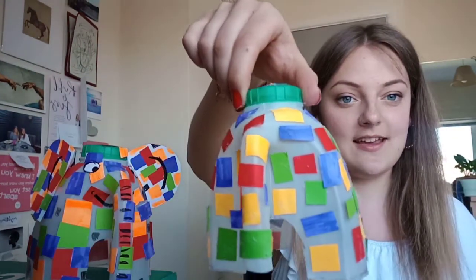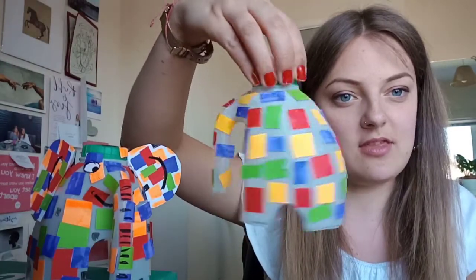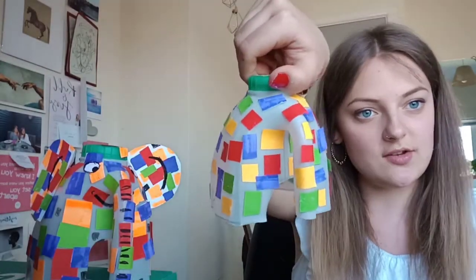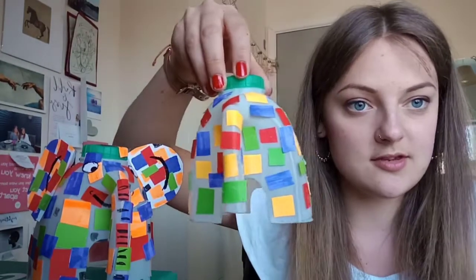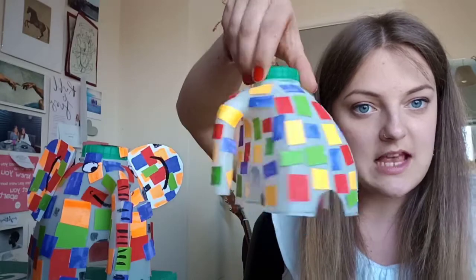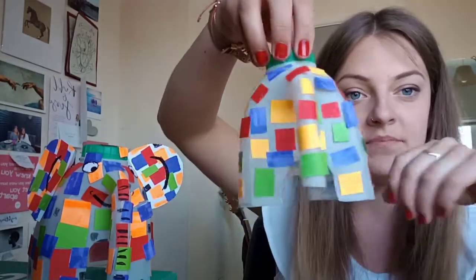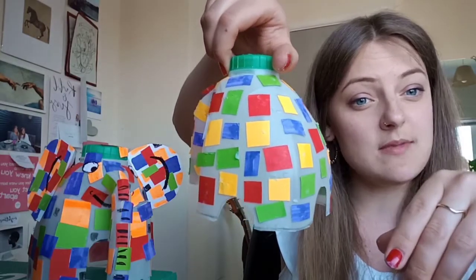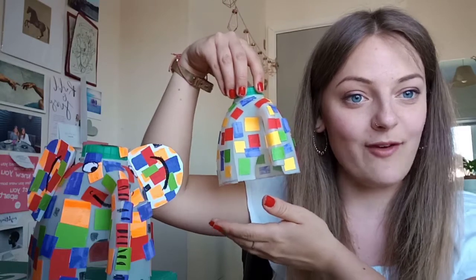This is my finished elephant with the colourful squares on it — not quite as polished as the finished example, but most of the work is done. This bit can be quite tricky, so if you need to cut smaller squares and stick them on that's completely fine. You can cover it as much as you want with as many colours as you like. Now we can move on to the next stage.